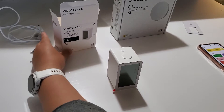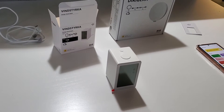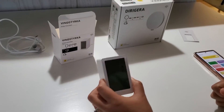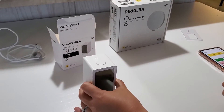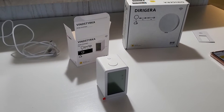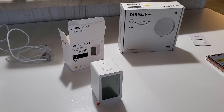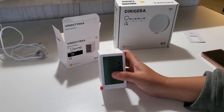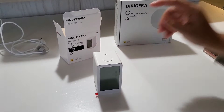One cheaper solution I found is from IKEA, because most other brands are at least a couple hundred dollars. Now the downside of the IKEA smart home system is they always require a hub — it's not going to work through your Wi-Fi or anything.